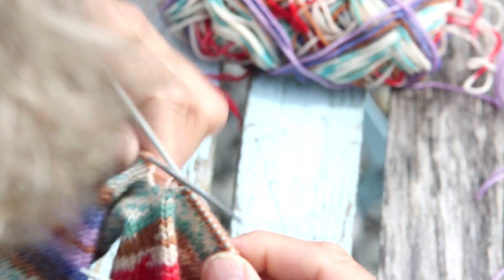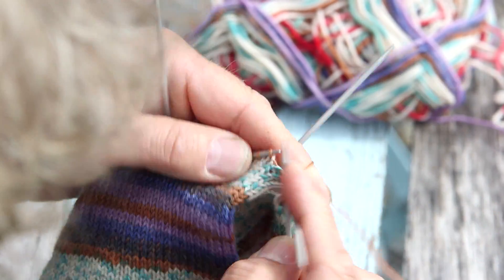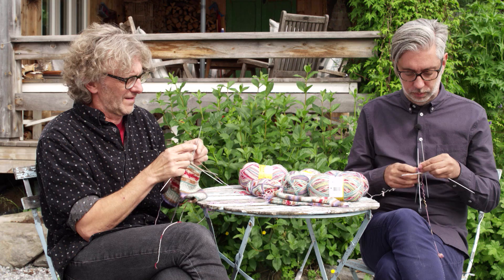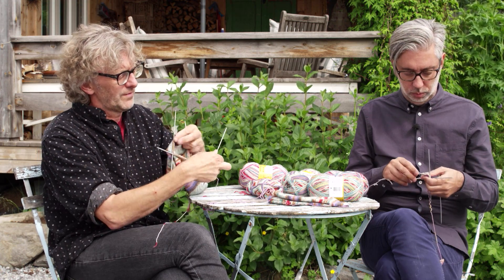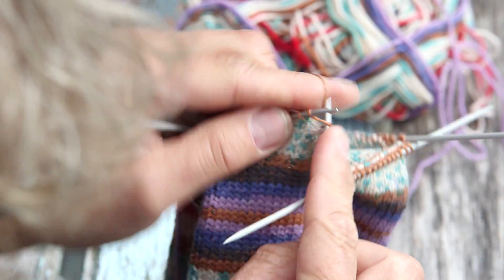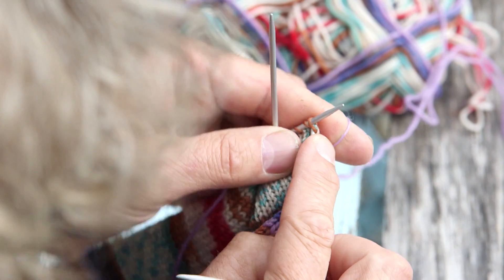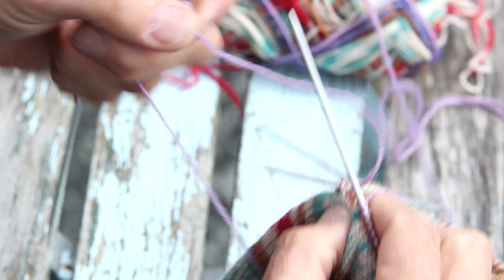Now I take the next two needles. On the third needle I start with knit one, then knit two together, and knit all the rest of the stitches. On the fourth needle — the last needle of this round — I knit until I have three stitches left, then knit two together and knit one. So now I've completed one round with decreasing.